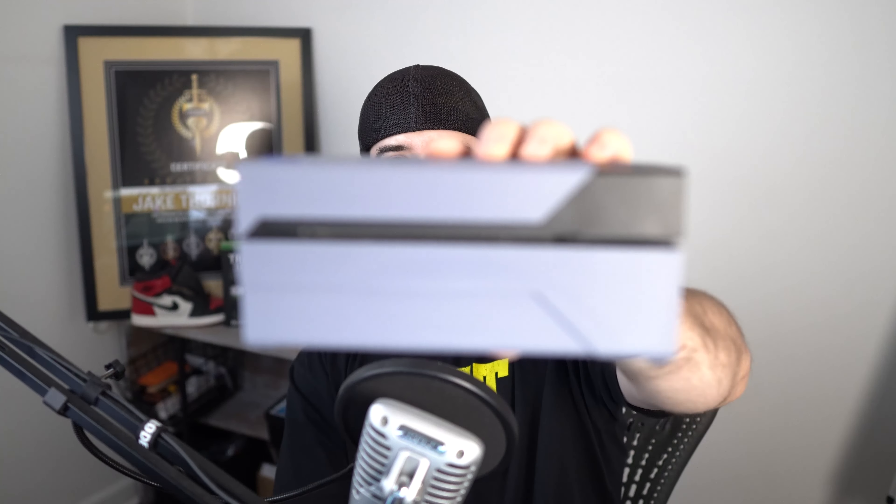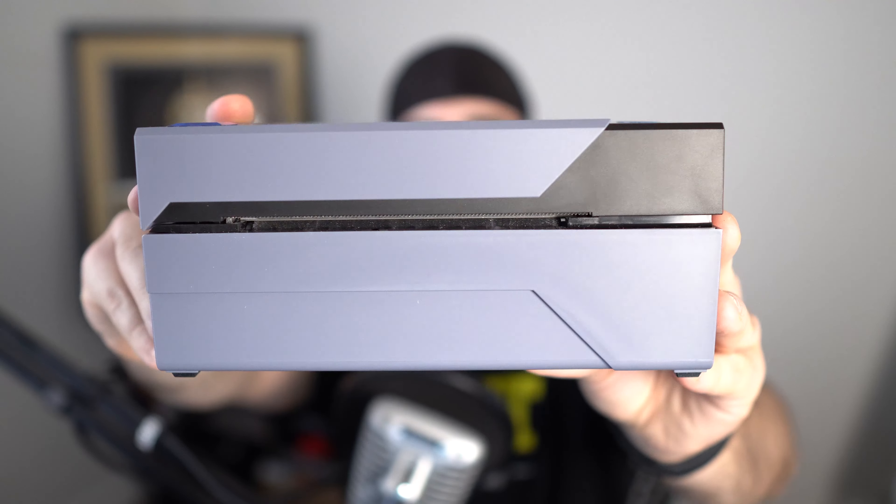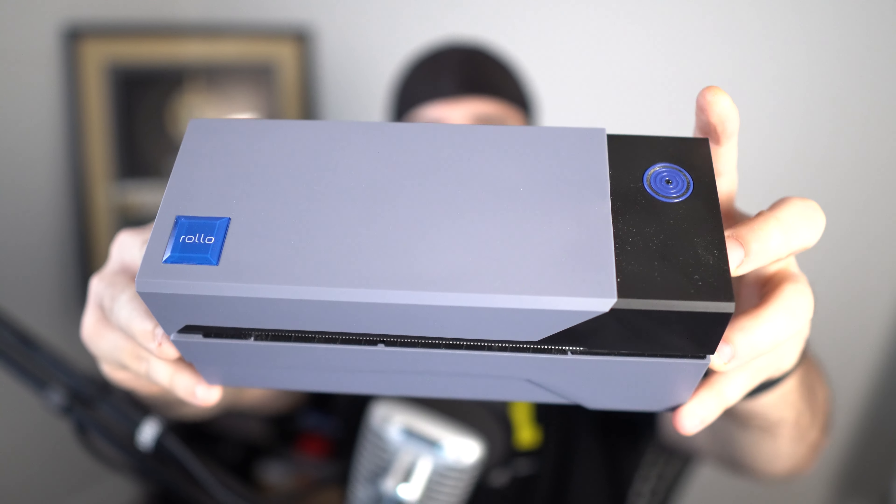What's up guys, it's Jake. Today I want to talk to you about the Rolo printer. I want to take a couple minutes and show you the product and then talk about a few pros and cons to see if it is the right printer for you.